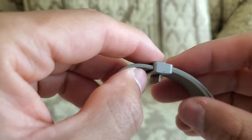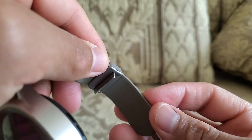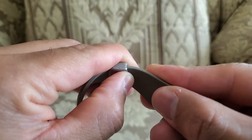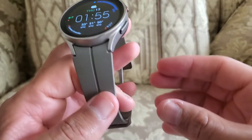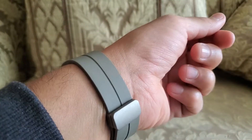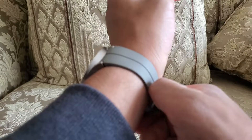Once you know the length of where you want your watch band to be, basically what you do is just press it down so that it locks back up. Once you do that, you can go ahead and place it on your wrist, lock it up, and adjust where necessary if it's too tight or too loose.